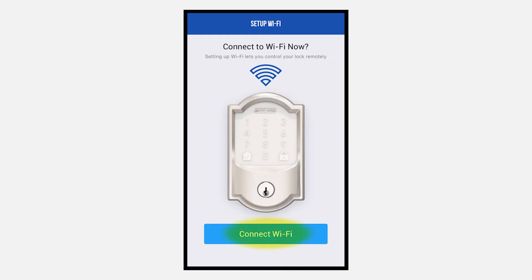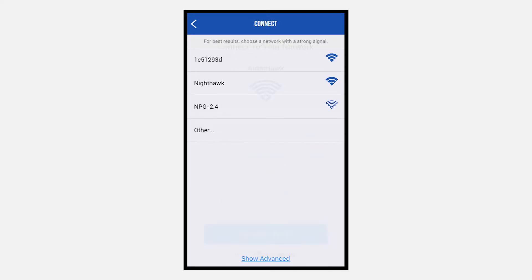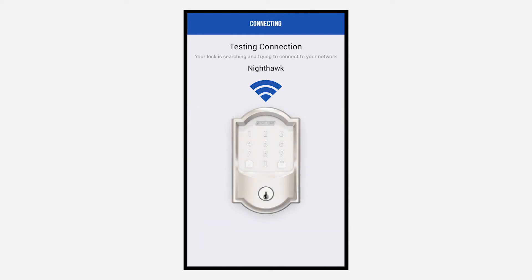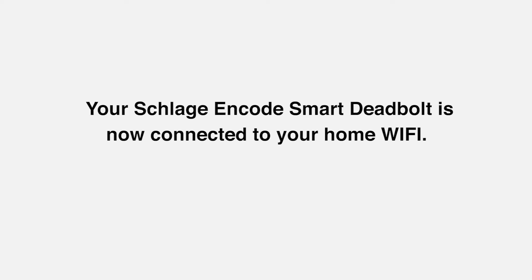Click the Connect Wi-Fi button at the bottom of the screen. Select your Wi-Fi network and enter your password. Allow the lock a moment to test the connection and connect to the Wi-Fi. Your Schlage ENCODE smart deadbolt is now connected to your home Wi-Fi.